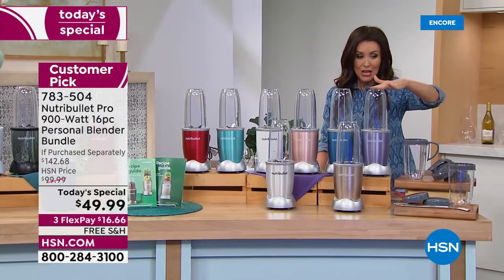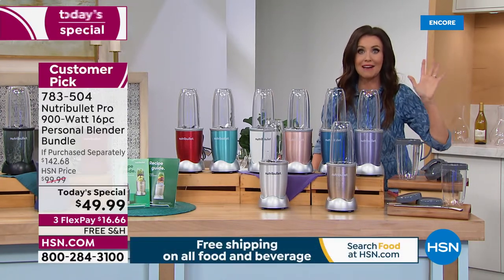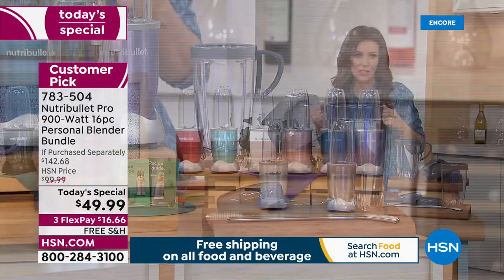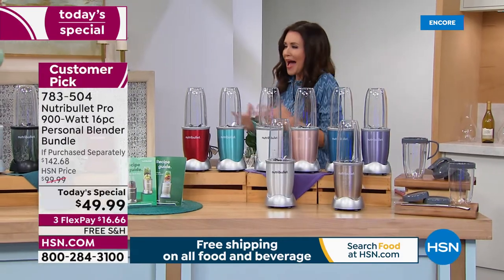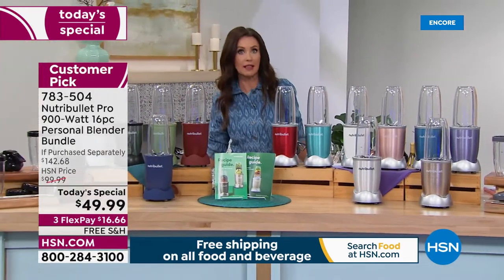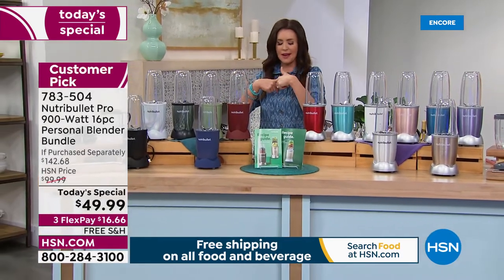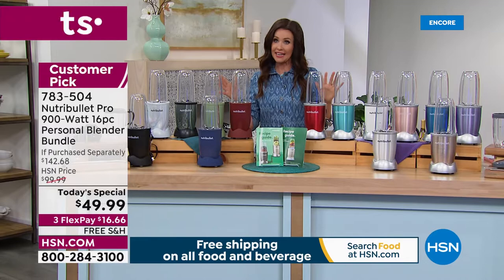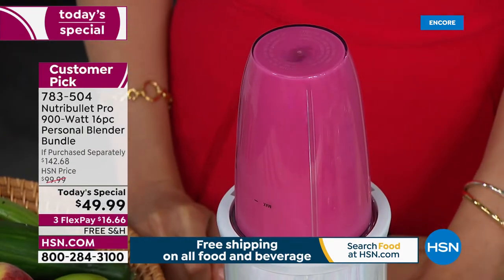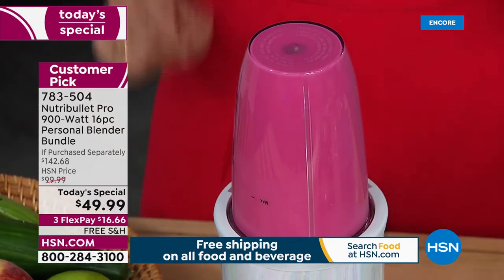You're getting the 32-ounce, and two 24-ounce cups. We're including almost $45 just of extras, and the entire set today is $16.66 — free shipping and handling. I love this because I can't eat 12 salads a day. I love being able to hide vegetables — I put spinach in every drink. And if you've been to any smoothie store, you know how much a smoothie costs — about as much as one flex pay today.